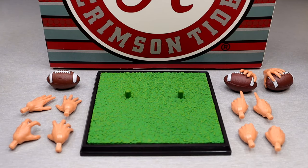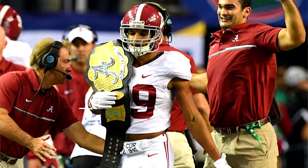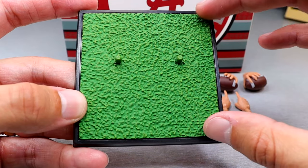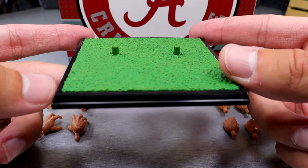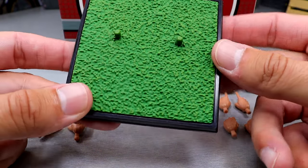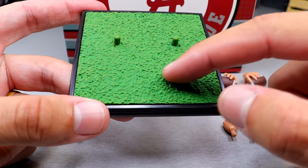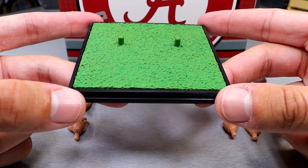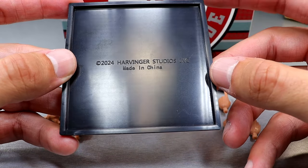Getting into the accessories with this Alabama football player action figure, you get quite a bit here. It'd be really cool if it came with the turnover title belt that Alabama uses on defense — that would be a sweet accessory. The first accessory is really just a display stand — a generic block of grass or turf with two peg holes for the feet that plugs into the bottom of the figure. I really like how nice this is. You have a black acrylic glossy outline to the block, and it has Harbinger Studios on the bottom.